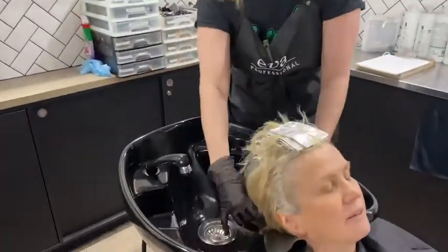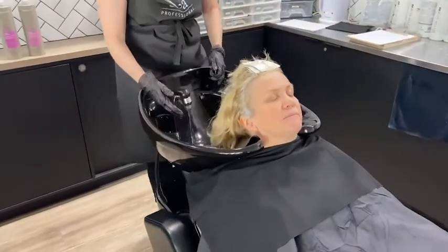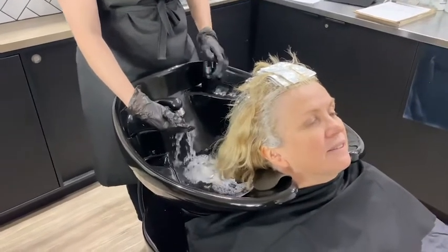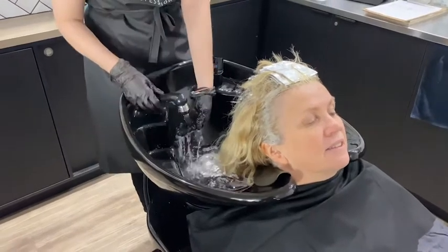I'm making sure I'm forming a really good seal around the basin so I'm not going to drip water down her back and wet her. I have gloves on since I'm dealing with chemicals, and then the first thing I'm doing is making sure the water temperature is nice.